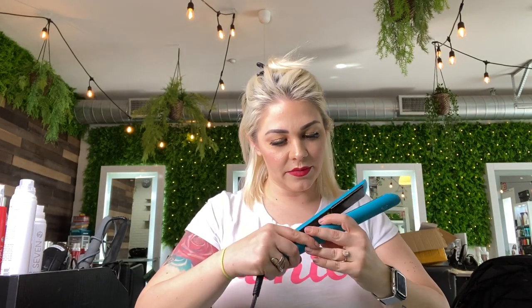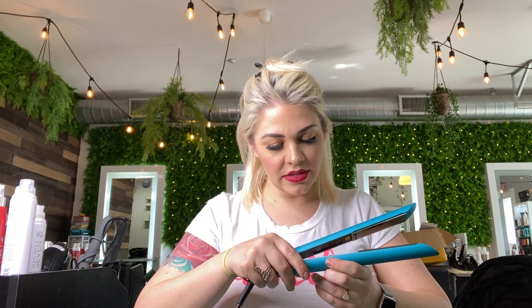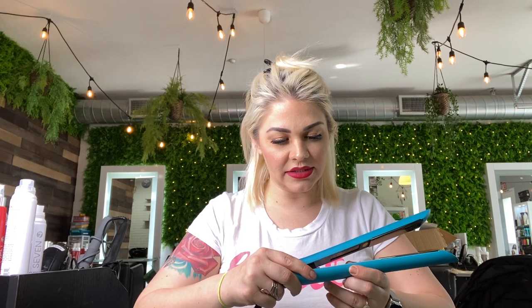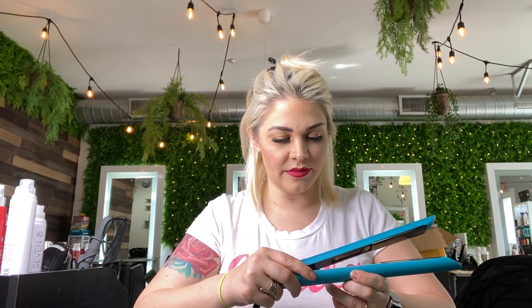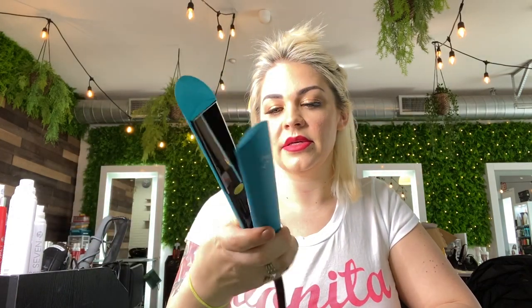Let's test this thing out. Push the power button, hold it down — it automatically goes up to 450, so I like to turn it down to 400 because my hair is pre-lightened. It's a really pretty color, the Sutra iron, and there are titanium mirrored plates which are really pretty too. It's really long and the cord won't get tangled because it swivels. I'm going to show you how I iron my hair — I'll also be using all seven products today.